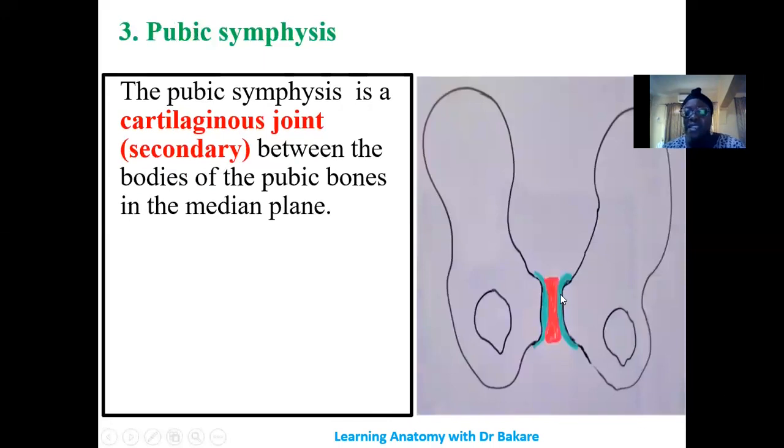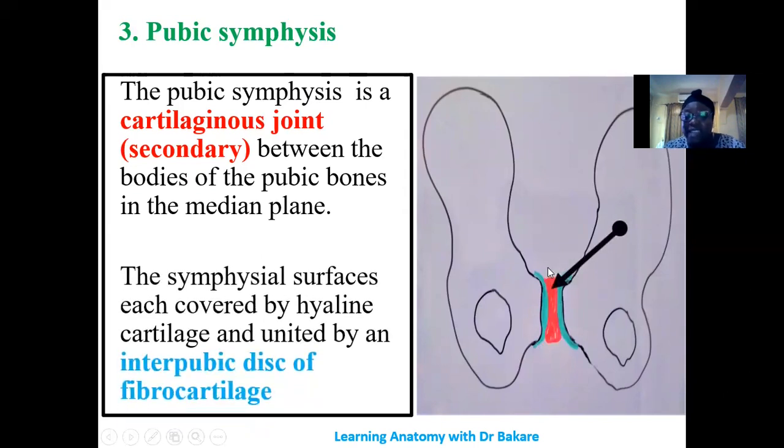The pubic symphysis is formed in the anterior part of the pelvis, between the body of the right pubic bone and the body of the left pubic bone. It is also a cartilaginous joint — specifically a secondary cartilaginous joint, because you can still see cartilage around the region where the joint is formed. This joint is formed along the median plane. The articular surfaces of both pubic bones are covered by hyaline cartilage, while the central cartilage forming the structural connection between the two bones is fibrocartilage, also referred to as the interpubic disc.